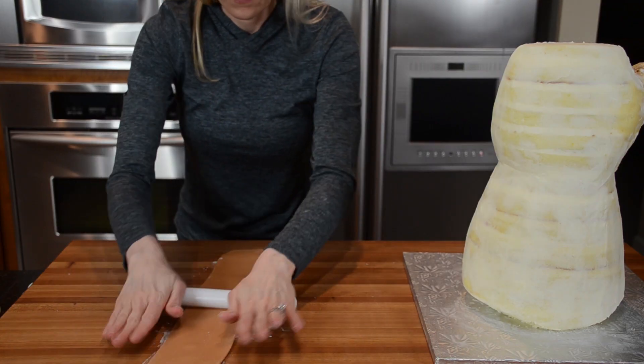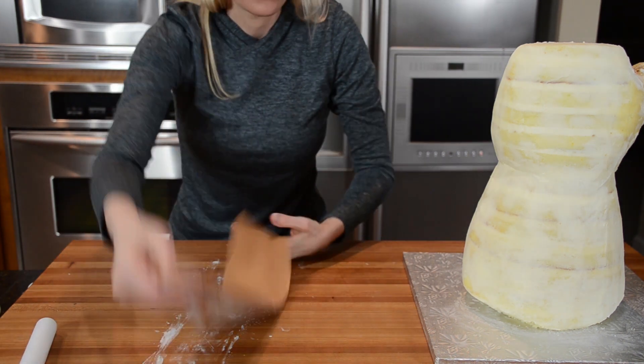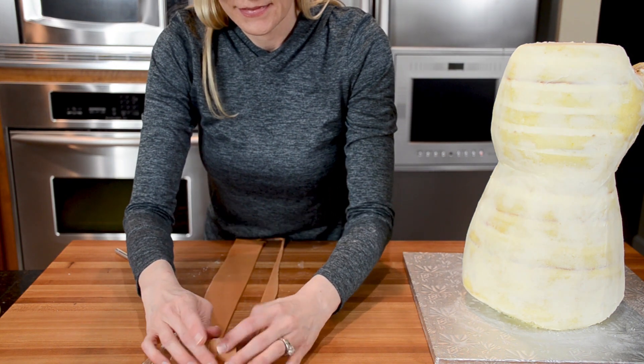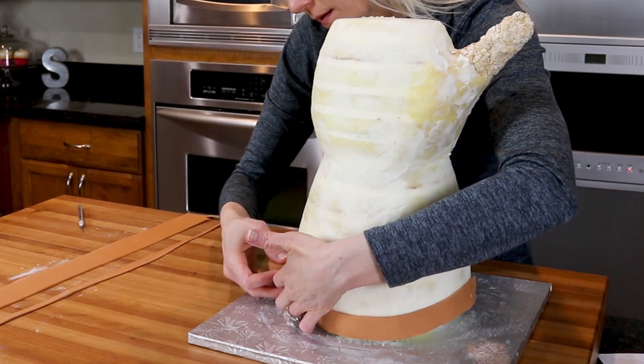On to my favorite part — the decorating. I've colored my fondant a shade of brown so it will be easier to achieve the gold outer color when I airbrush it later on. The bottom of the gauntlet has a trim, so I've rolled out a piece of fondant and cut it with a strip cutter. I roll up the strip and then unroll it onto the bottom of the cake.